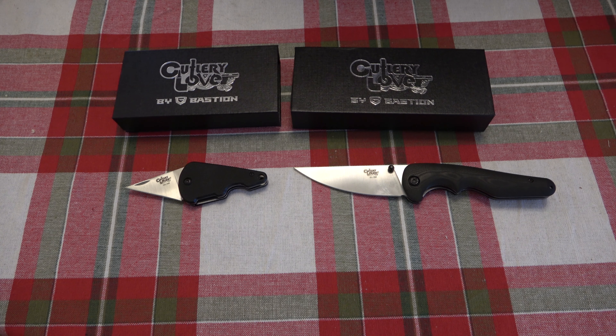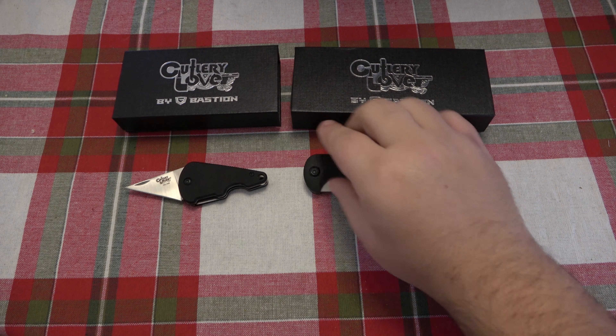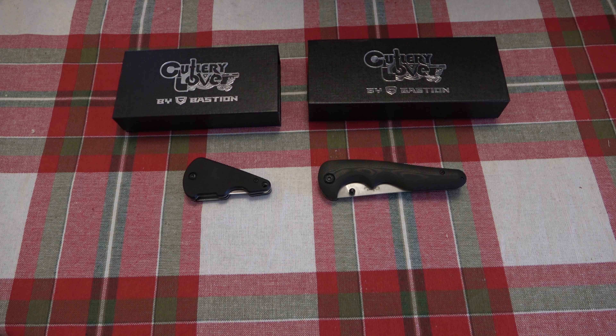I believe the next knife design will also be more of a budget knife, so more people can actually try the design. That was one of the biggest goals — I want to come out with some cool, interesting designs, but I wanted everyone to be able to try it if they wanted to. If you offer a $100 knife, a $200 knife and up, it really limits the people that are able to go out and get those. So I was very happy to be able to make these more affordable.